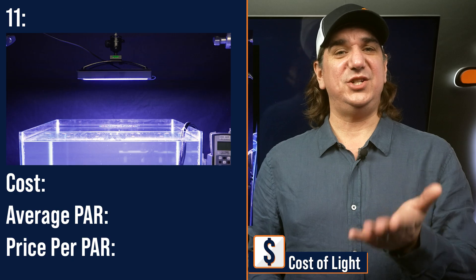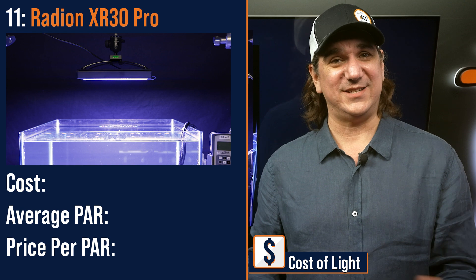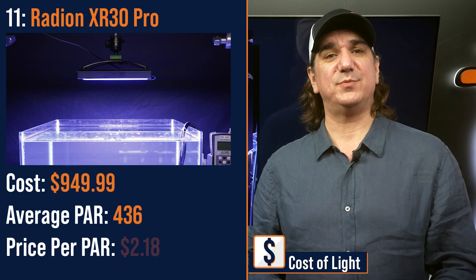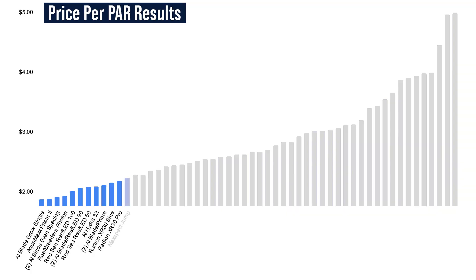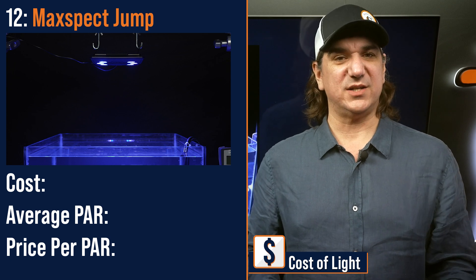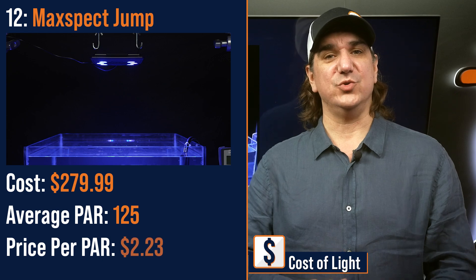Number eleven lowest price per PAR: the G6 Radeon XR30 Pro, a medium-sized module with the third highest average PAR we tested — $949 with an average PAR of 436 and a price per PAR of $2.18. Number twelve lowest price per PAR: the MaxSpec Jump, a medium-sized module consisting of multiple pucks — $279.99 with an average PAR of 125 and a price per PAR of $2.23.